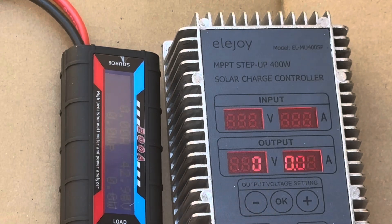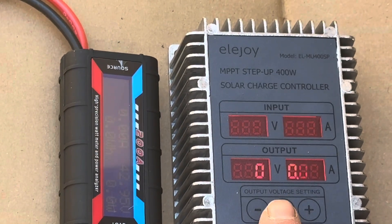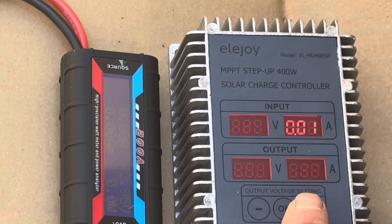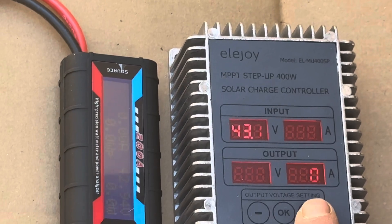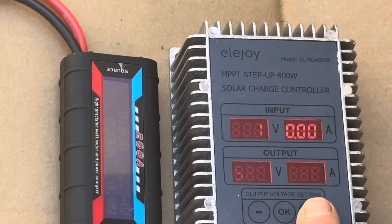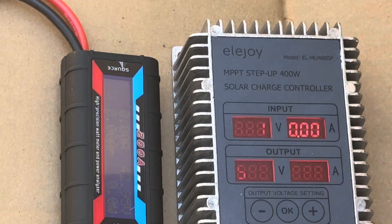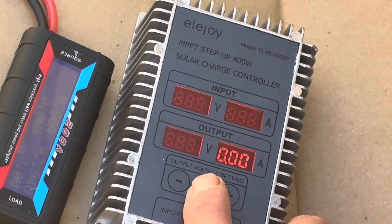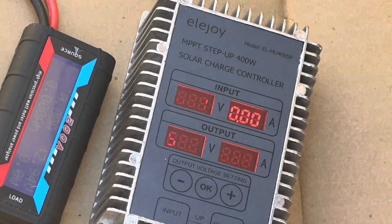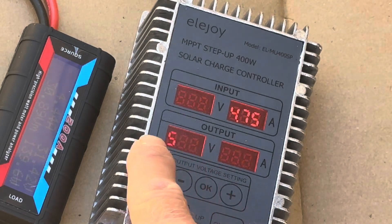Now I'll set the voltage on the unit. I'm going to charge these AGMs to about 14.4 volts each, which is 57.6 volts total, so I'll scroll up and set it to 57.6 and hit the OK button. Then I'll connect the battery leads. It's set at 57.6, waiting for the input — and there we go, connected to the battery.